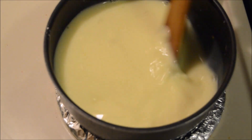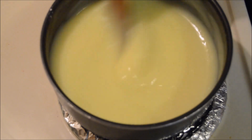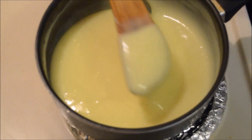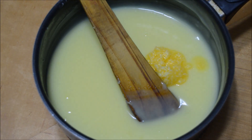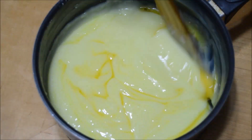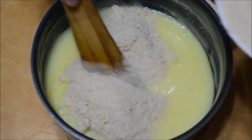Whisk them well and make sure there are no lumps formed. Now cook this on a medium flame, keeping stirring continuously or they'll clump up. After a few minutes the custard mixture will start to thicken up — at this consistency remove it from the flame and add a tablespoon of ghee. Then add the powdered bread slices.